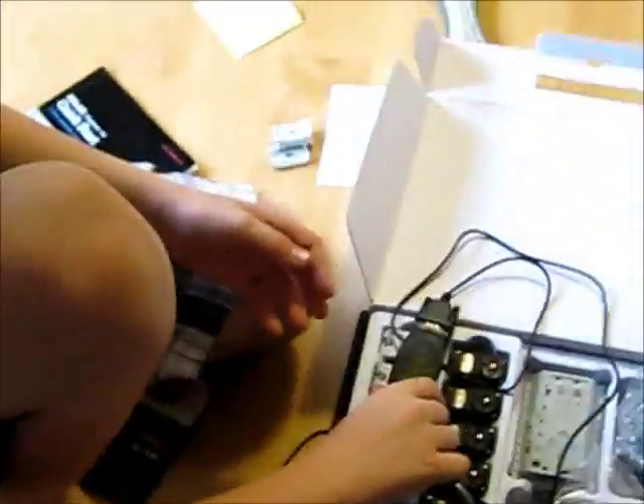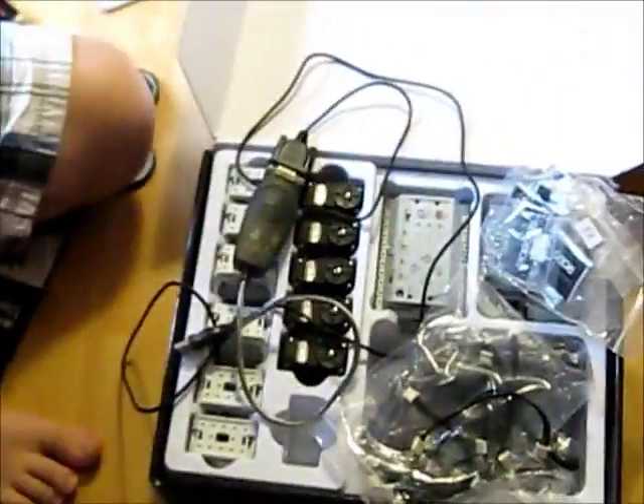One issue with programming is that the kit uses a serial connector for PC communication, so I had to get a serial-to-USB converter from Staples. The drivers for it weren't on the included CD because it didn't support 64-bit Windows, so I had to go online to find them. That was annoying — it took me a while to figure out why it wasn't working.